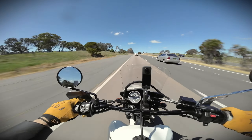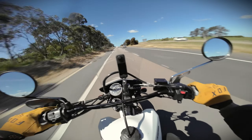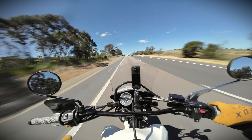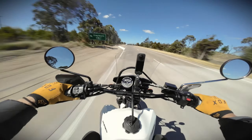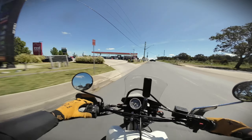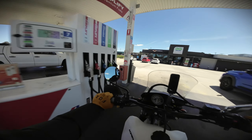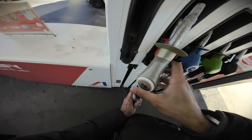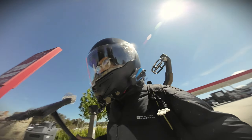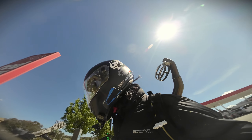We're at Goulburn, about 77 to 80 kilometers from Canberra. We're doing a quick stop to fill up the tank and clean the helmet because there are bugs absolutely everywhere.